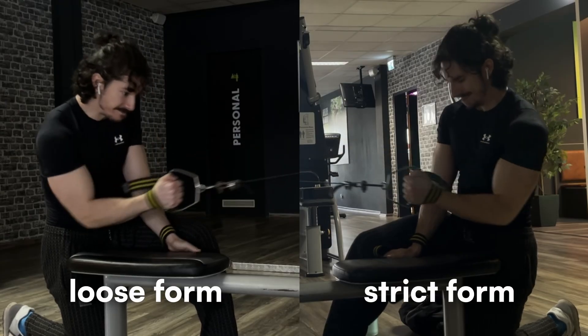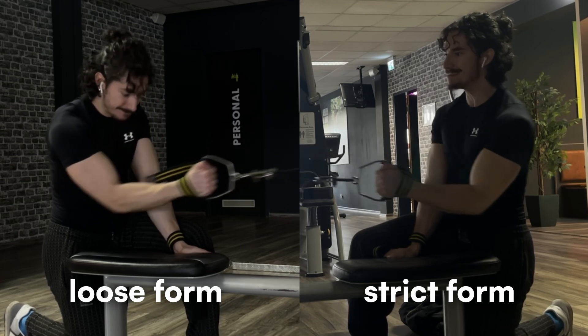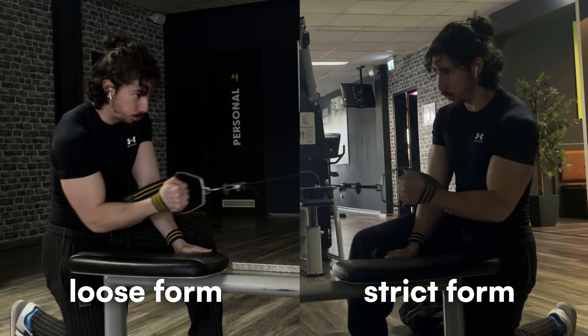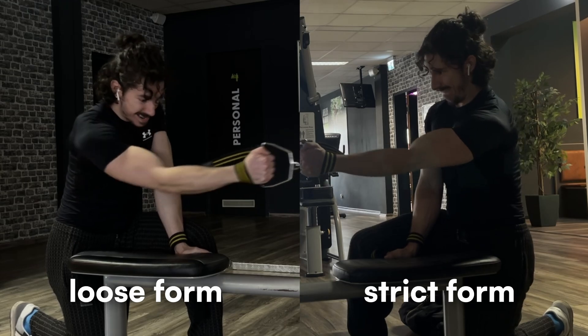This can only happen if you involuntarily slow down on the concentric, which means you have to voluntarily be as explosive as possible to the point that you cannot be. This doesn't mean you should yank the weight around — be as explosive as possible with as much control as possible. Move the weight with your actual muscle, not your whole body. Now let's look at some unique situations where faster tempo, slower tempo, or even skipping the eccentric would be beneficial.